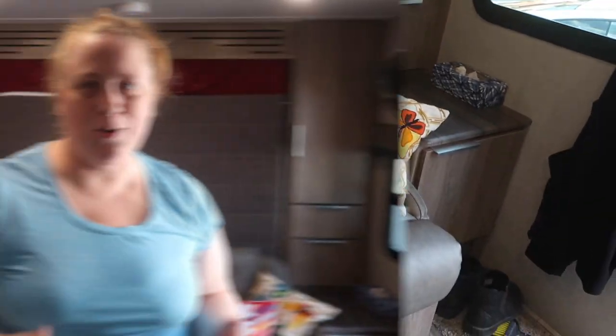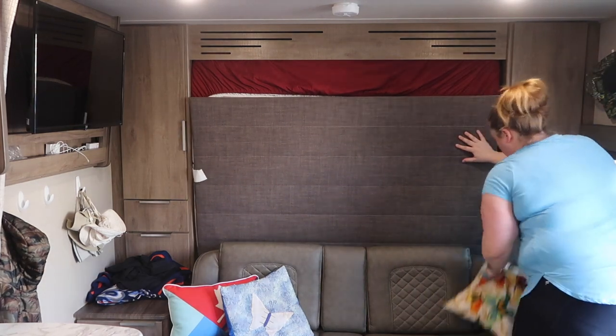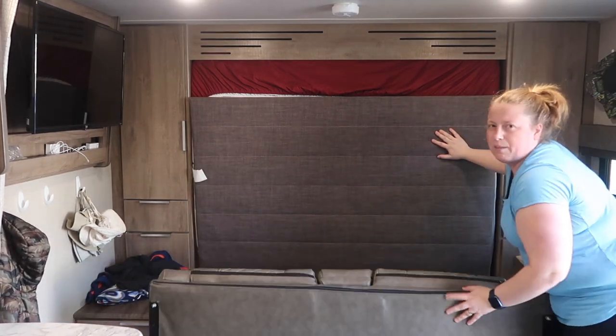I'll show you how easy it is to bring the murphy bed down and put it away. This is one of the must-have features along with the bunk beds — it's a space saver. Without it we'd probably need a trailer another five or six feet longer. I didn't want to pull something too long, and as trailers get bigger they're limited on campsites. We wanted to keep a smaller size that could get into many campsites. To bring it down, there's a clip that holds it — remove the pillows, flip the couch forward as the base, then pull it down.